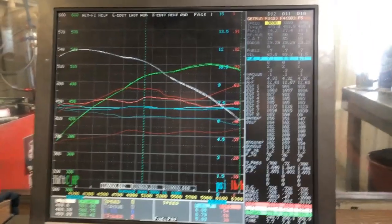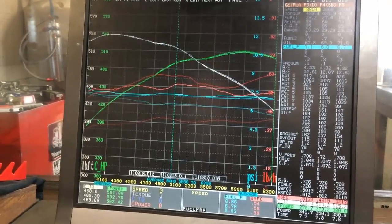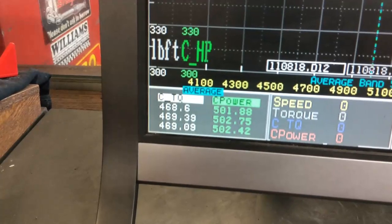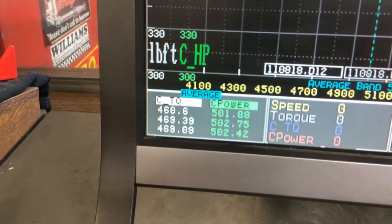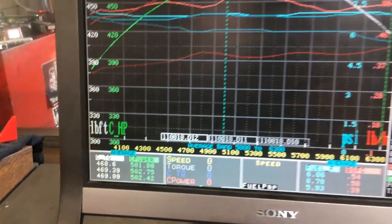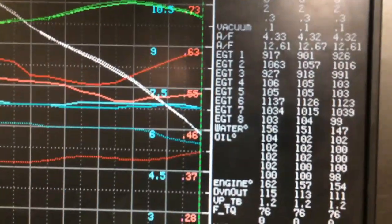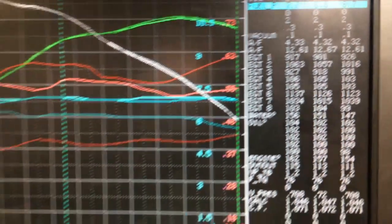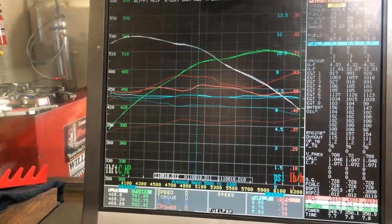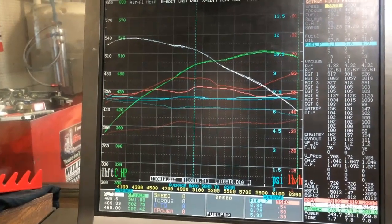Our engine was very repeatable. After three pulls, our average data between 5,063 RPM shows an average horsepower of 501.88, 502.75, and 502.42 — three consecutive pulls keeping water temperature pretty equal, starting out in the 155 range, between 150 and 155 on our water. That is the test with the two-prong E3-103 plug.